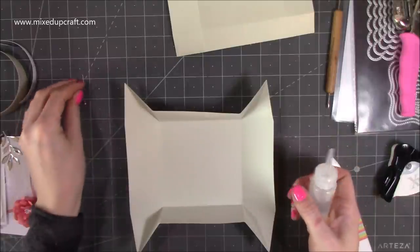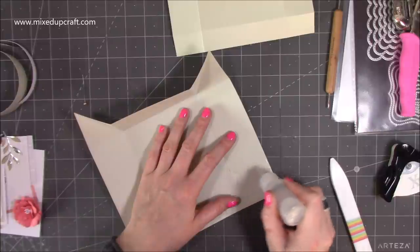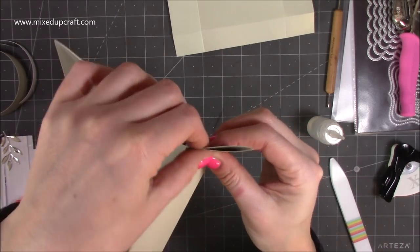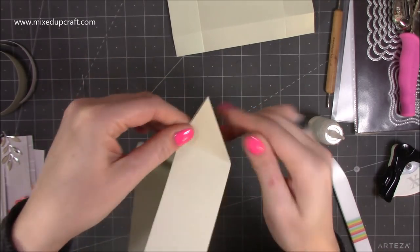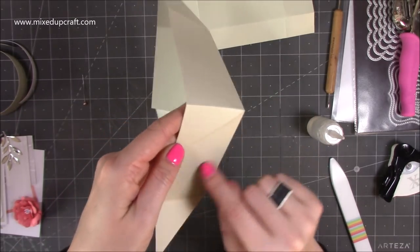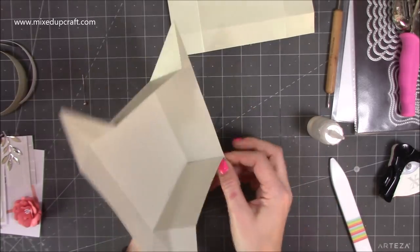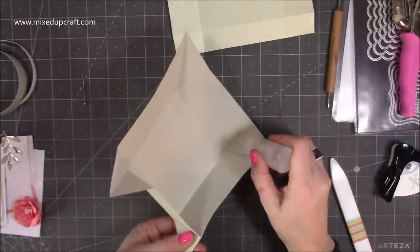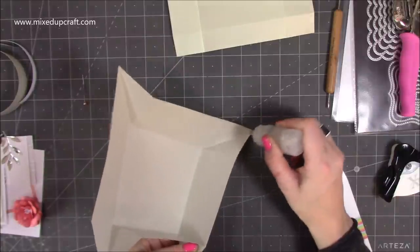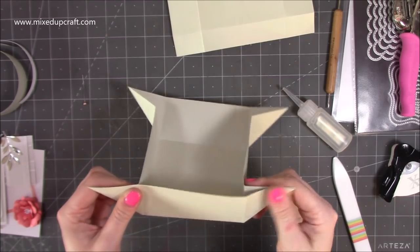With your glue, just pop it on one of those triangles and then squeeze them together. Then we'll pop glue on this side here and fold it onto the other side and stick it down — this reinforces the sides of the box. Just put the glue on one of the triangles; if you put it on both it's going to be a bit messy. Hold those at the same time and get them stuck down.